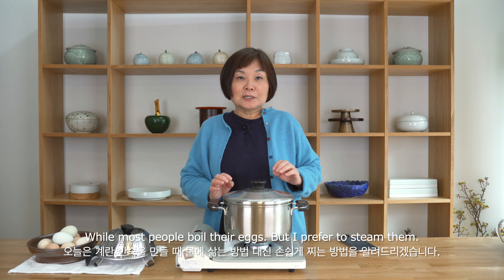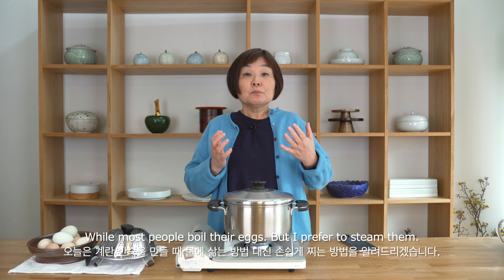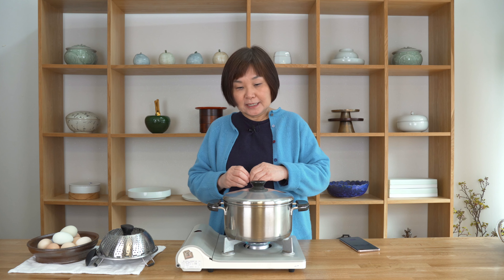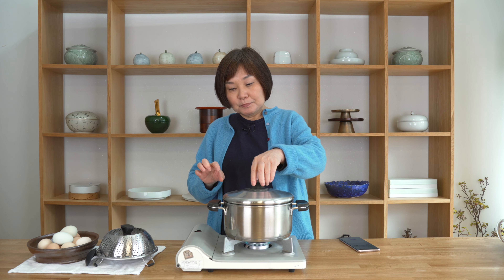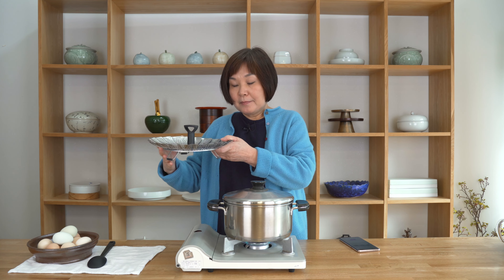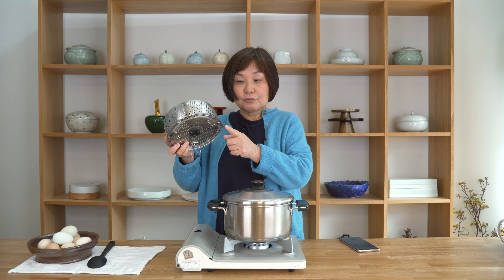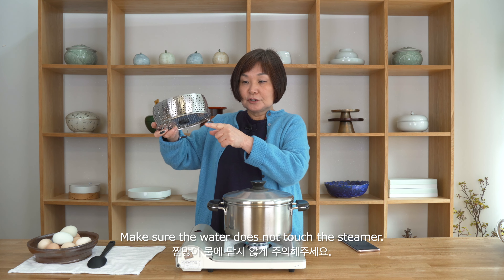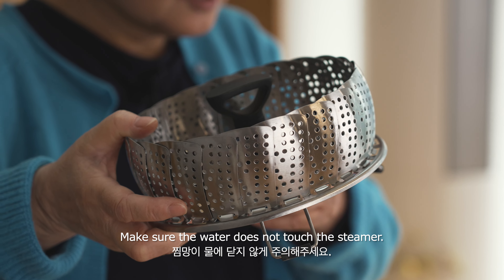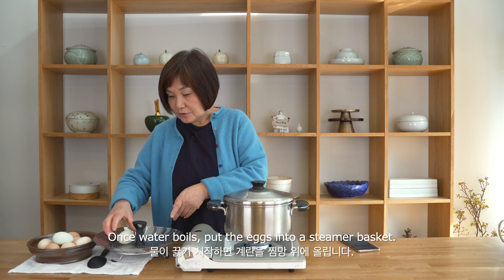Most people actually boil their eggs in boiling water, but I prefer to do it in a steamer — so I'm steaming the eggs rather than boiling them. I put in about one-fifth of the pan and I'm waiting for the water to boil. I'm going to use these steamer baskets with legs, so the water should not touch the eggs — it should just come up two-thirds of the leg. Then I put the eggs onto the steamer.